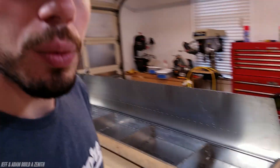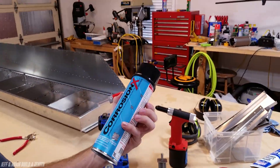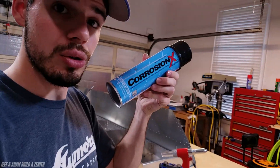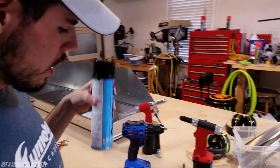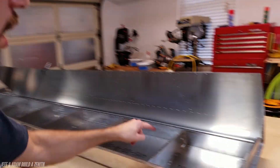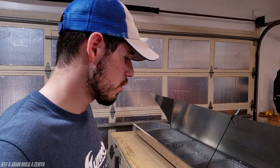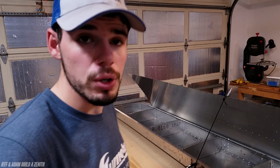Before we close it all up, we're going to use some of this handy dandy Corrosion X aviation edition and spray it on all of the mating surfaces, around the rivets and all that sort of stuff. I think that is going to be above and beyond — more than sufficient.